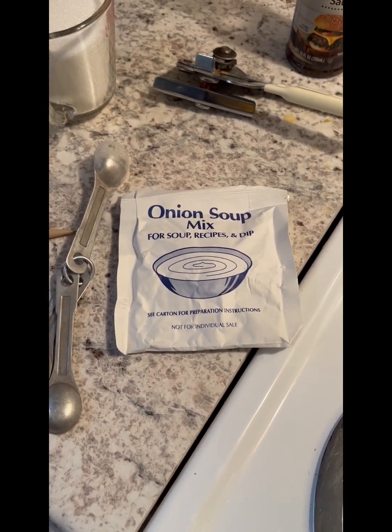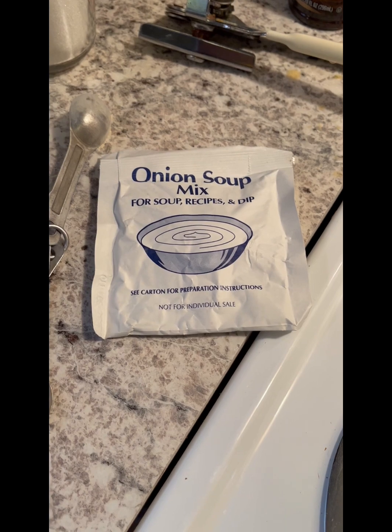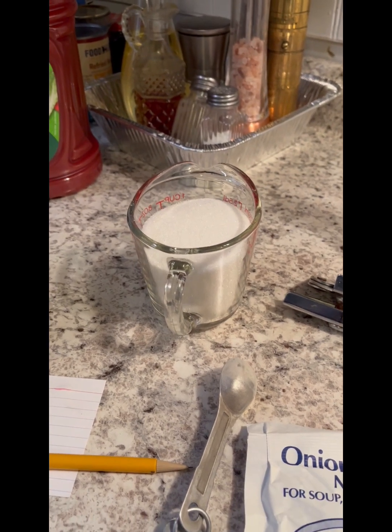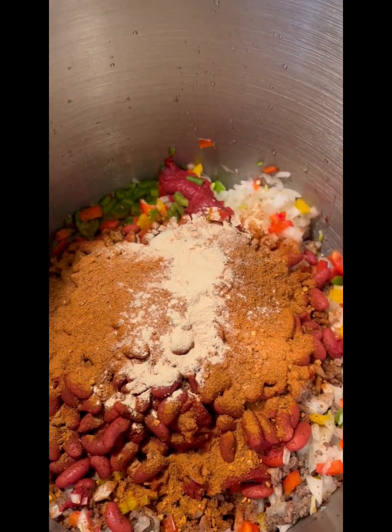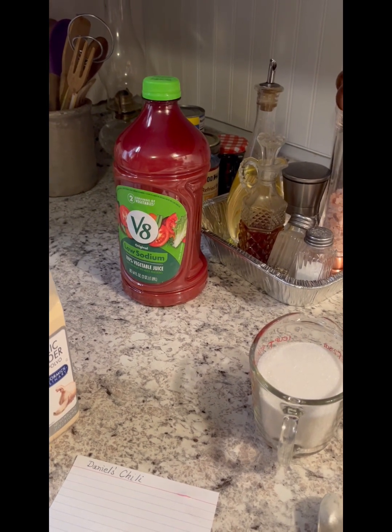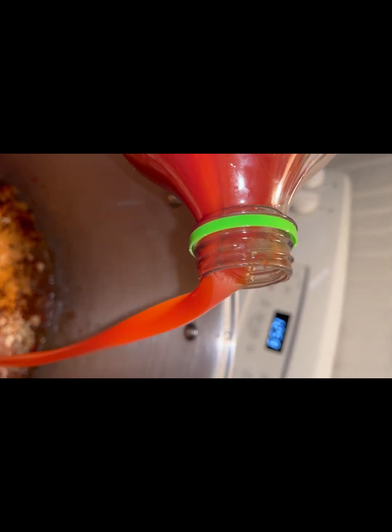We're going to mix in two cans of Hunt's tomato paste, two cans of light red kidney beans, and three packages of original McCormick's chili seasoning. The secret ingredient is V8 — instead of using so much water, use V8, it makes a difference. We'll replace one packet of McCormick's chili seasoning with one packet of Lipton onion soup mix, and add two teaspoons of garlic powder. If the chili is too tangy from the tomato paste, we'll add a little sugar to knock the tang off — a trick from Clemenza from The Godfather.